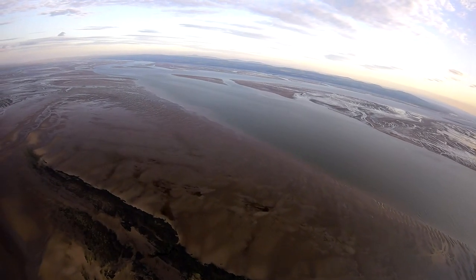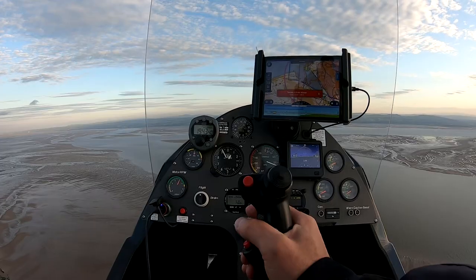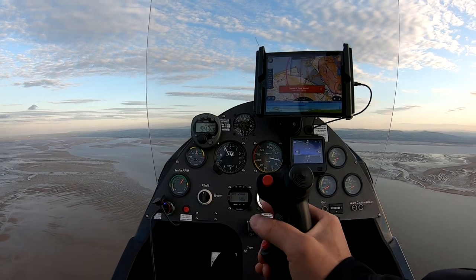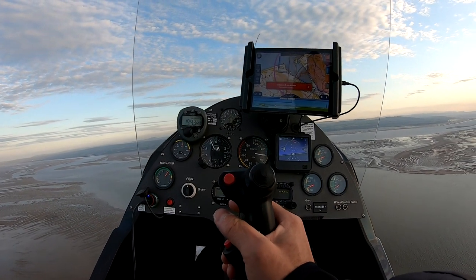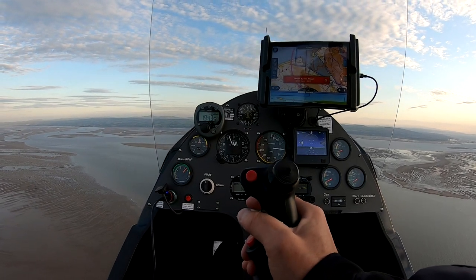That is the Dee Estuary — the Flint bridge you might be able to see at 12 o'clock, Connah's Quay Power Station beyond that, and I can see — it might not come out on the camera — Beeston Castle, Peckforton Hills, Ashcroft, my base, just beyond Beeston Castle. It's just about the limit of visibility at the moment.